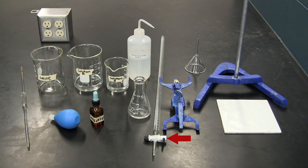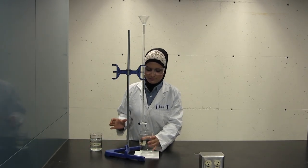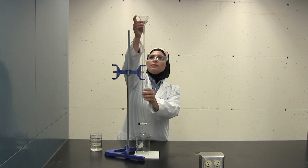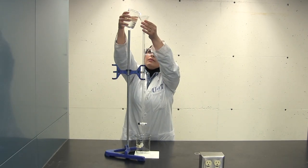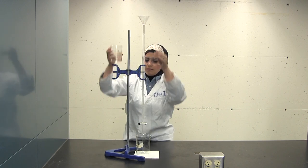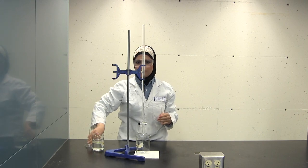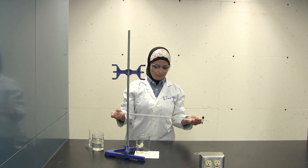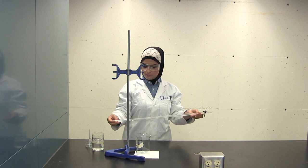After that, place a short stem funnel on top of the burette. Obtain a large beaker, label it waste, and place this beaker on top of the white tile just under the burette. Obtain another beaker and fill it with distilled water to rinse the burette. Fill the burette with distilled water to about a quarter of its height, then remove the burette from its clamp and swirl it to ensure thorough rinsing. Make sure to coat all the sides of the burette. Drain the water into the waste beaker through the burette tip as well as the top of the burette to rinse completely.